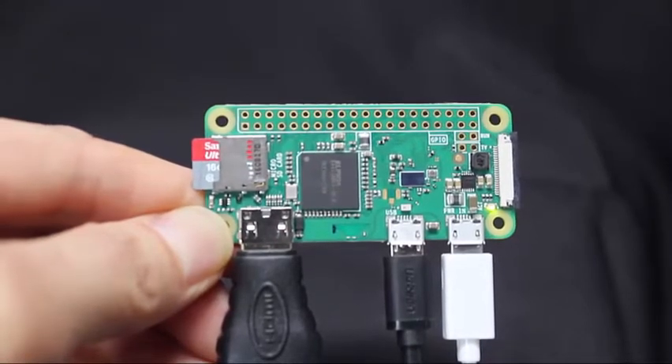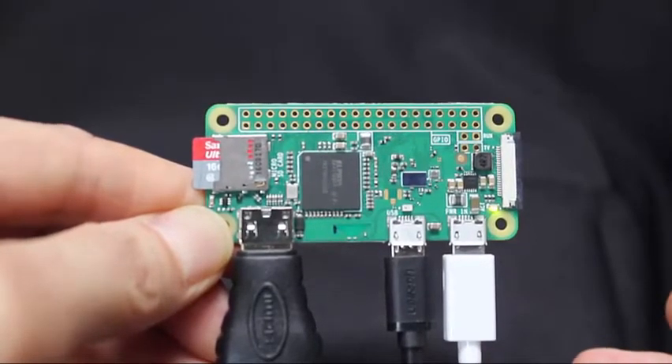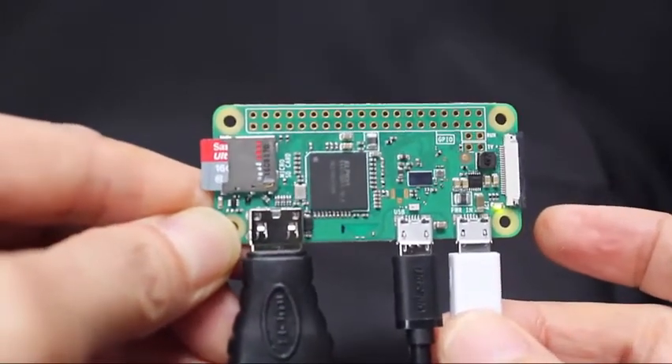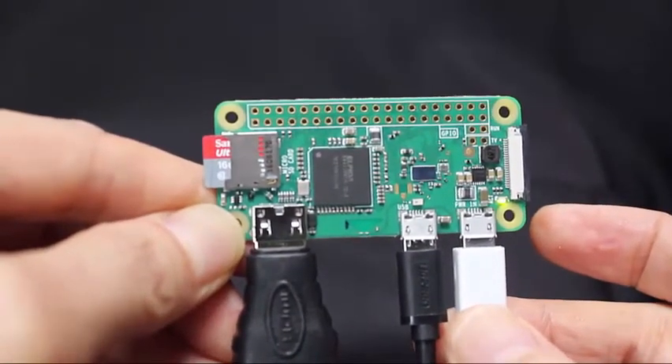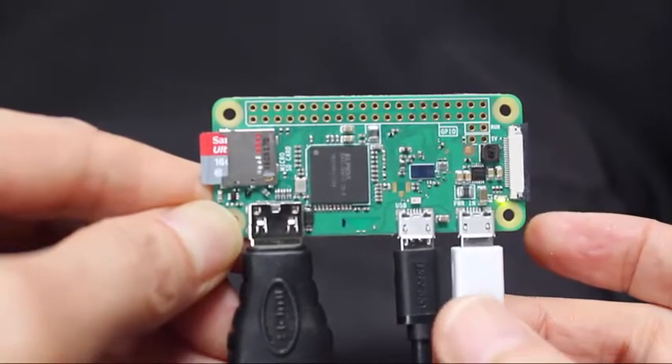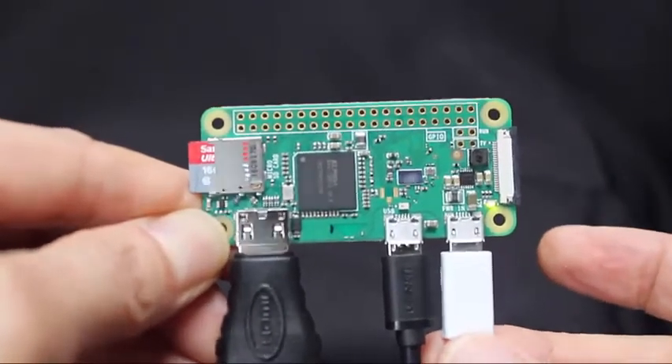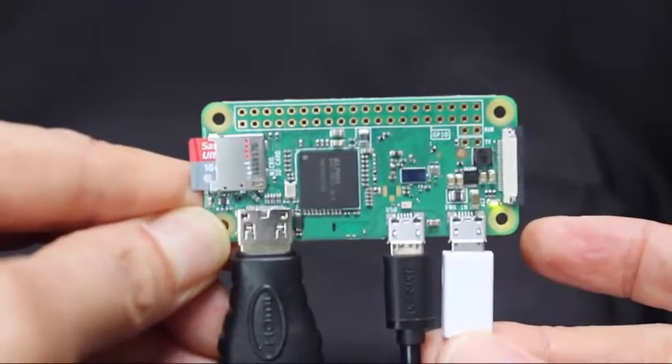Connect your USB keyboard and mouse to the USB hub, connect the HDMI TV or monitor, and you're good to go. The first time you run the computer, it goes through an installation process that takes several minutes. Then the Raspbian Pixel desktop appears. I'll demonstrate that in the next video.